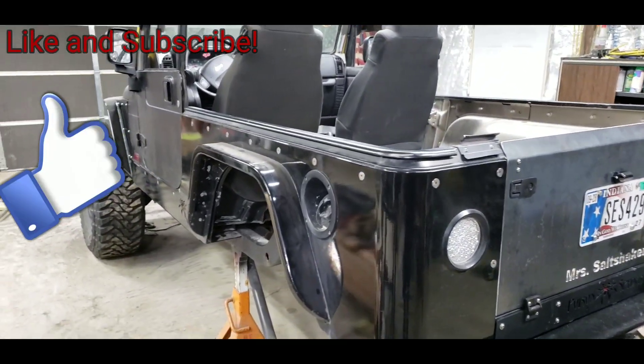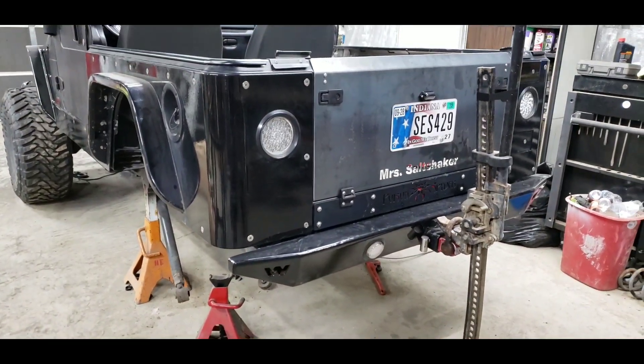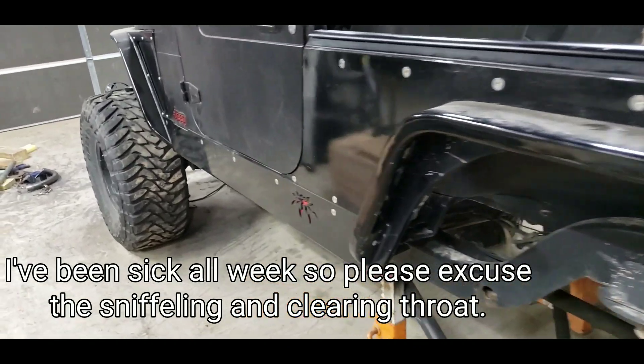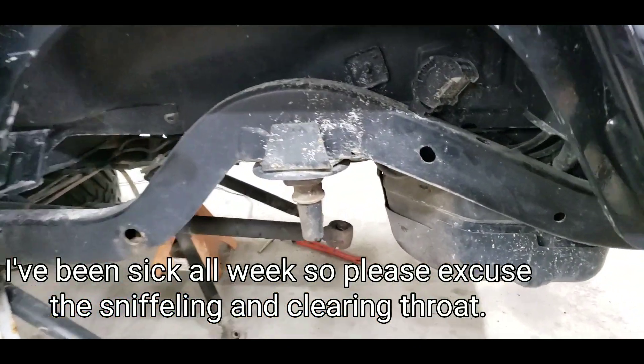I'm gonna make a quick video with a walk-around of the LJ, give you guys an idea of what it currently looks like, so that way in the future you'll be able to see what it looks like later.